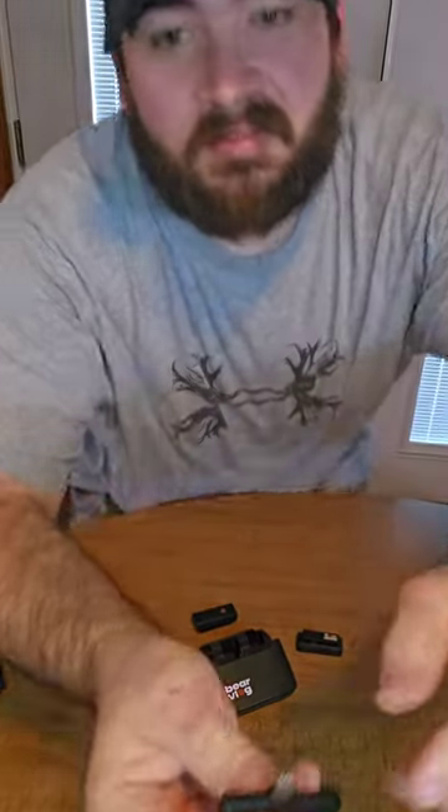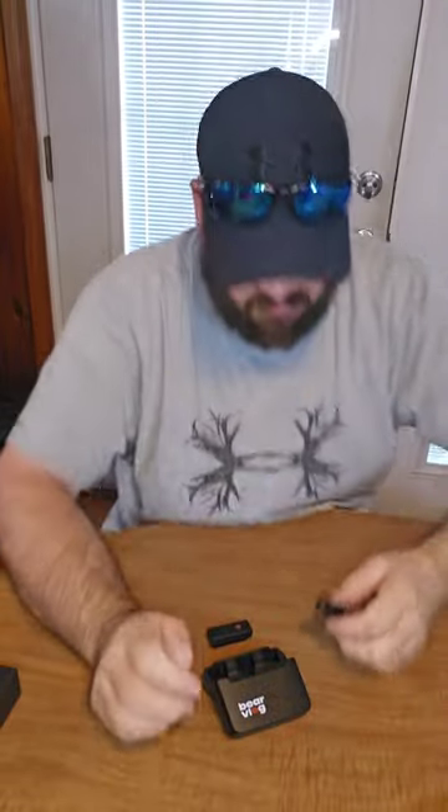This is what it sounds like without the mic. I'm going to plug in the receiver. All right, I have the receiver plugged in and the microphone turned on — see that green light there?